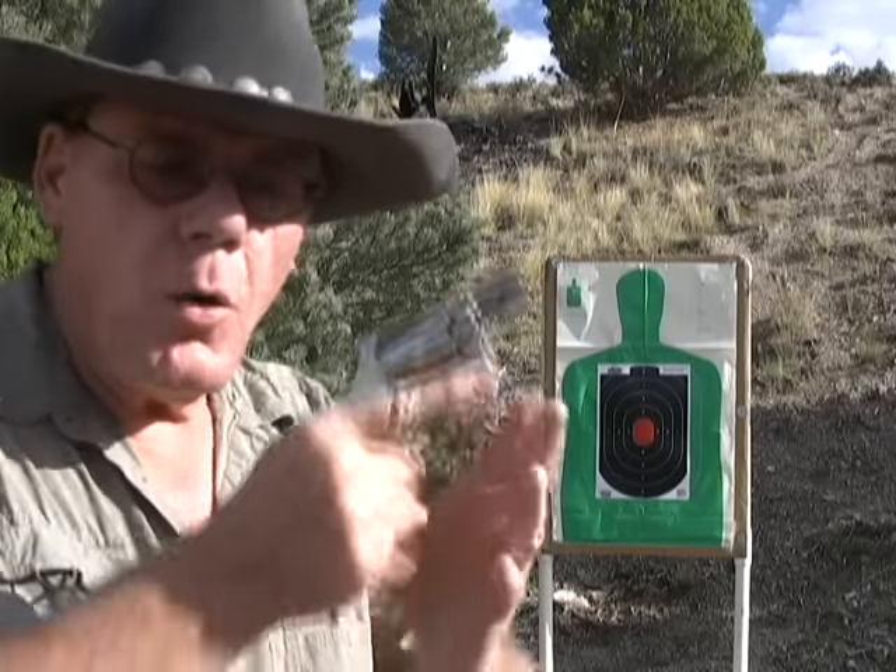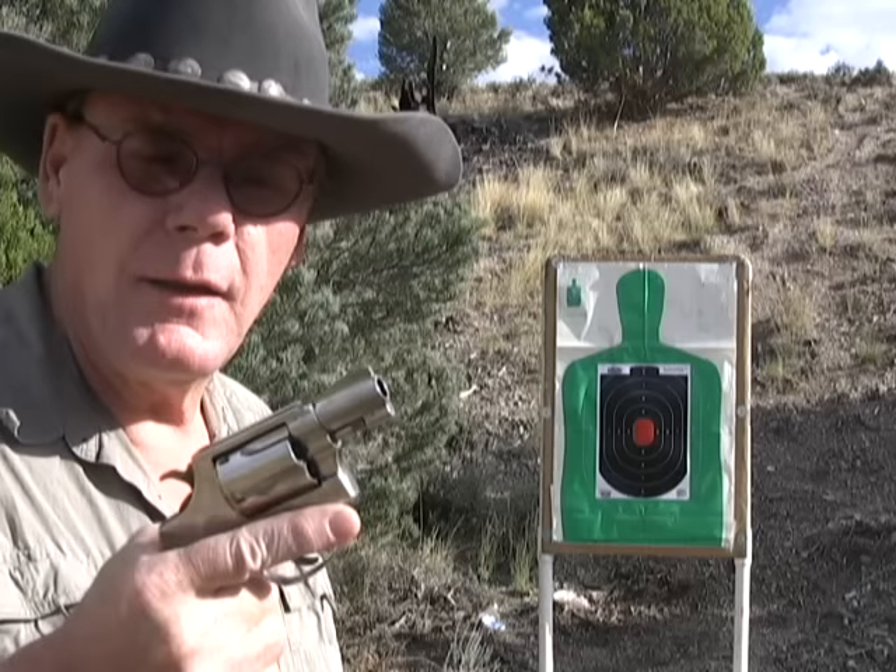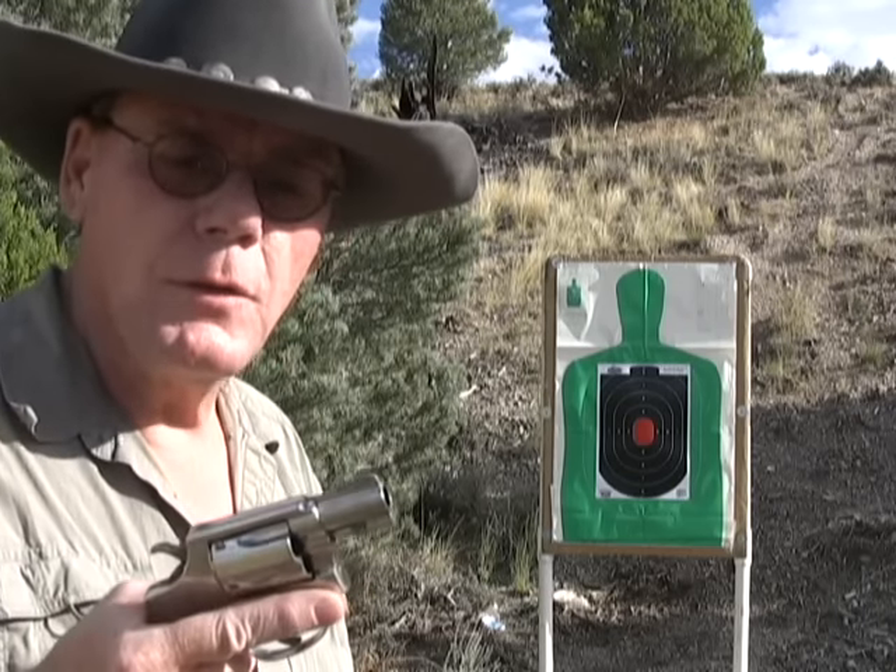You don't want to always practice shooting two-handed. It's very important that when you carry a defensive weapon, you practice shooting one-handed. You just never know when that might end up saving your life. Shooting one-handed is very difficult, but that's why you need to practice.